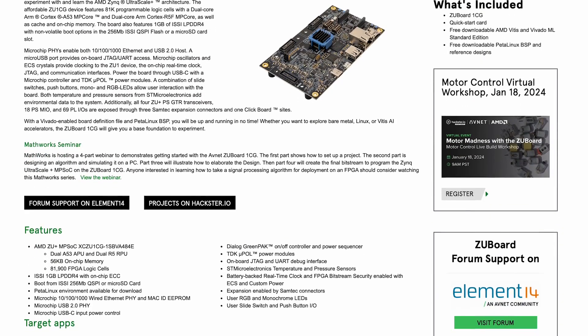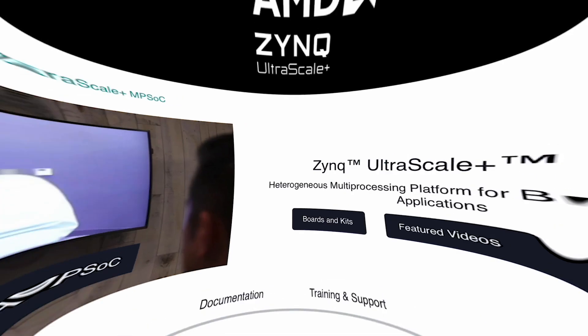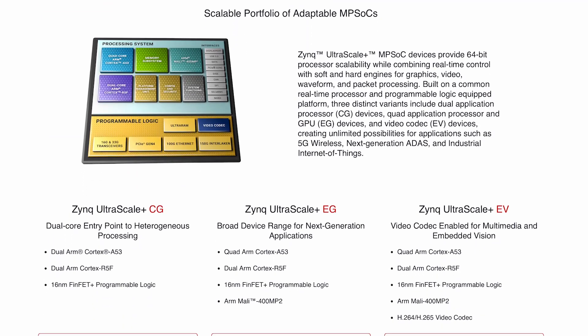Featuring the AMD Zynq Ultrascale Plus ZU1CG MPSOC, the ZU Board 1CG is an approachable platform for those interested in exploring the AMD Zynq Ultrascale Plus MPSOC architecture, enabling applications like advanced driver assistance systems, person detection, and predictive maintenance.